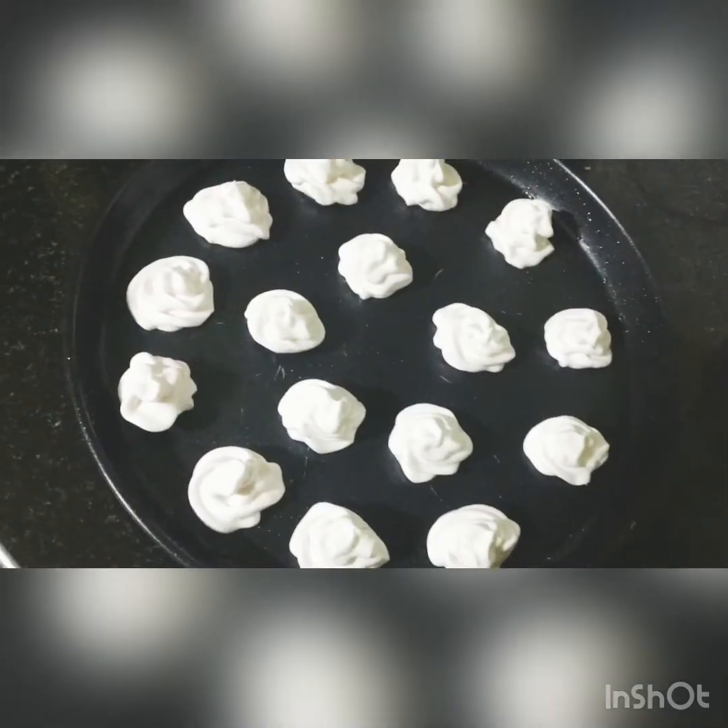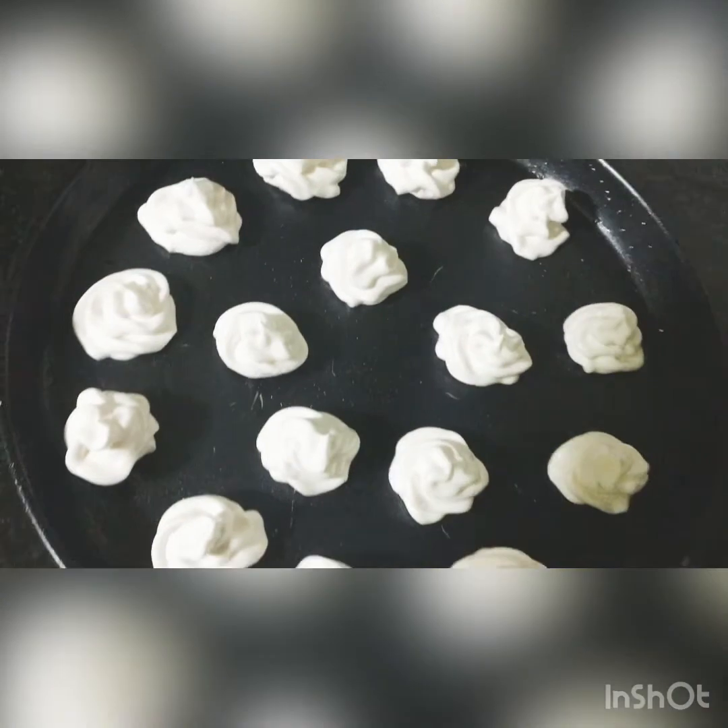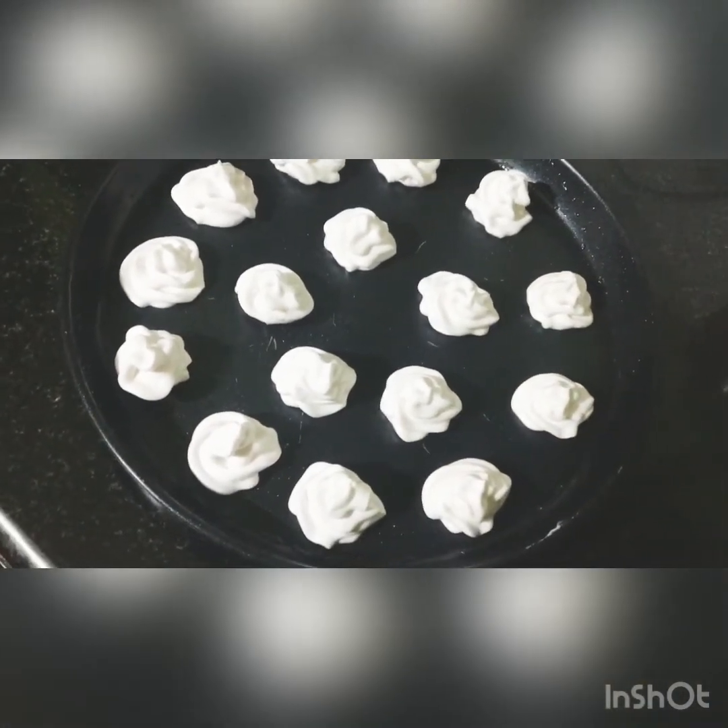We will pipe the meringue onto the tray. Cut the parchment paper and make it fit the tray. Then we put a lollipop stick into the meringue pops.